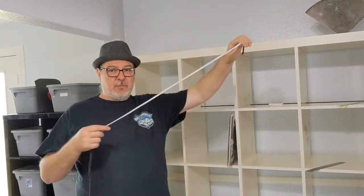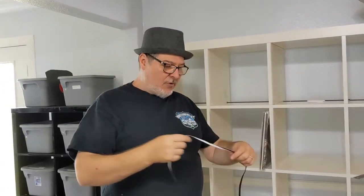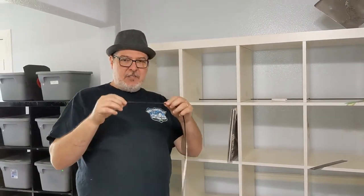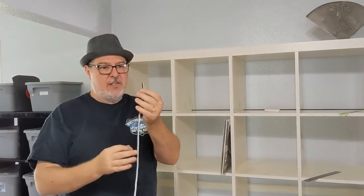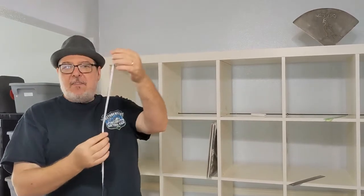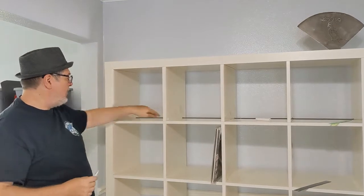So I was thinking about what else I could do to keep these records from being pushed out the back, and I got an idea about using some weather stripping. I went to Amazon and picked it up — I'll put a link down below. It was kind of a surprise because I didn't really pay attention to the dimensions. I thought it might have been about twice as wide as what it was, but I still think it's going to work.